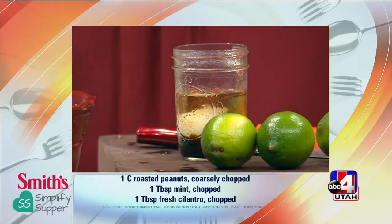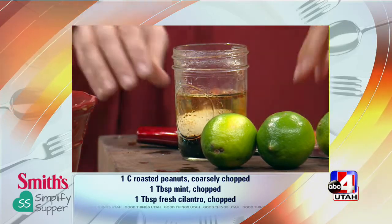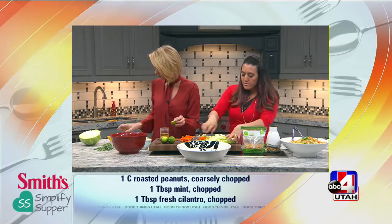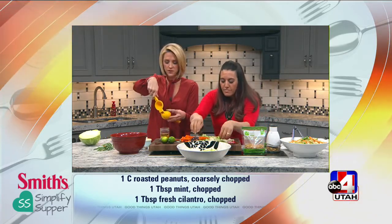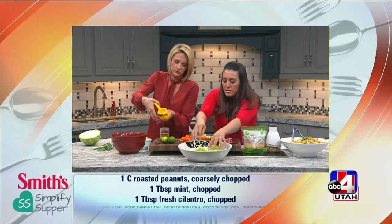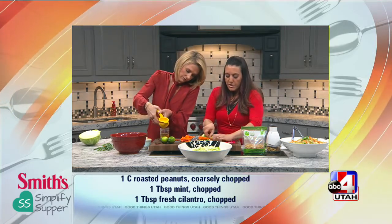Now what I need you to do is take that red handled knife and cut a lime in half and squeeze the lime into it with the handy juicer we have right there. They make everything that much easier, and you don't have to worry about seeds from lemons or that kind of thing getting in there.